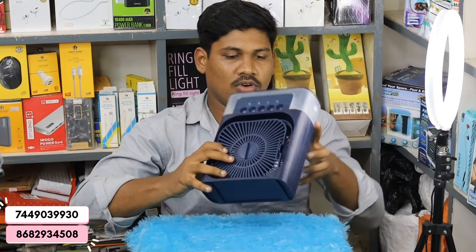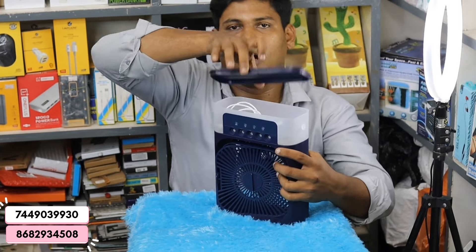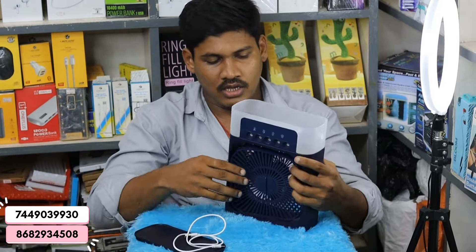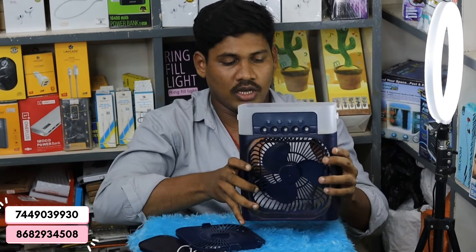If you open it, you can fit it in a full way. You can fit it in a light. You can fit it in a Type C. You can fit it in a full way. See if you want to put in the main copper kai in the main.